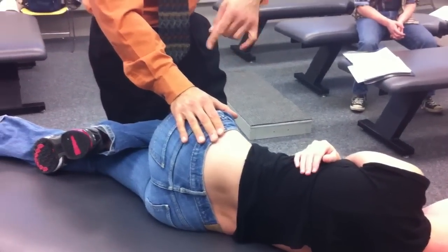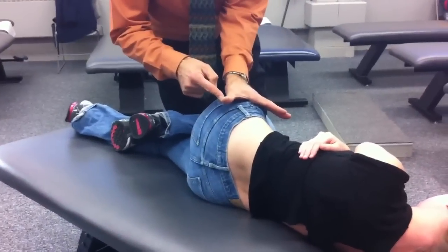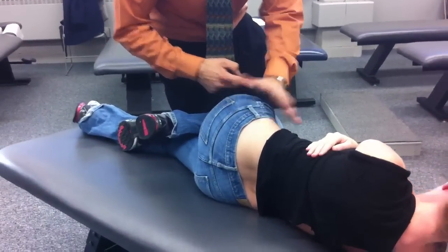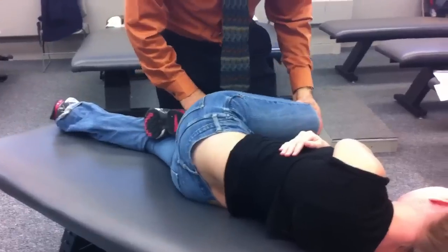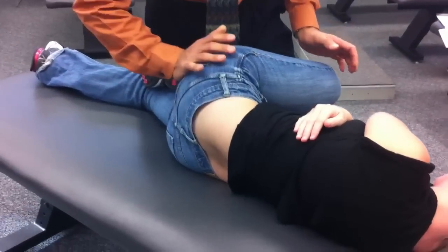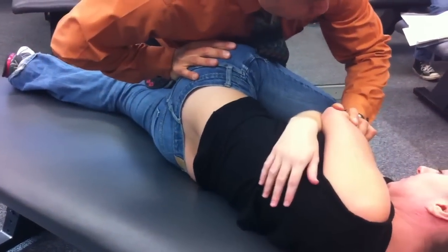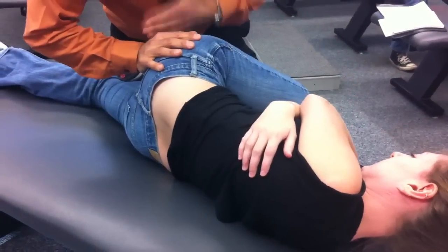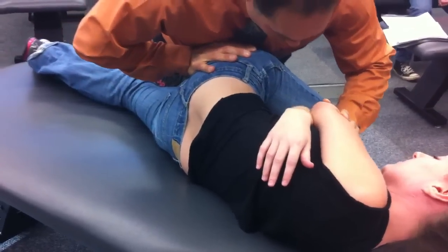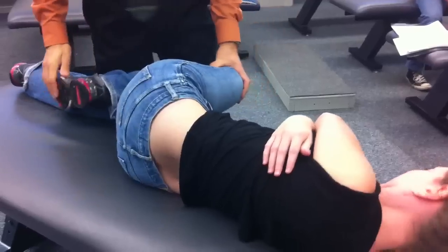Now we can do the ischium. We said before we were going A to P on the PSIS; now we're going to get on the ischium and try to do this in the other direction. It makes sense to bring her leg up above 90. Here you've got to get on the ischium — it's back here where they sit. Get right over there onto the ischium, bring the patient up high here. My sternum has to be by my hand. Roll the patient forward and spring I to S on that joint.